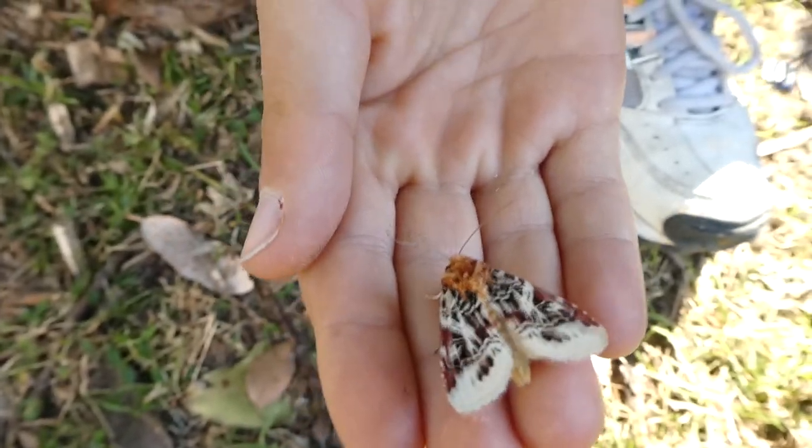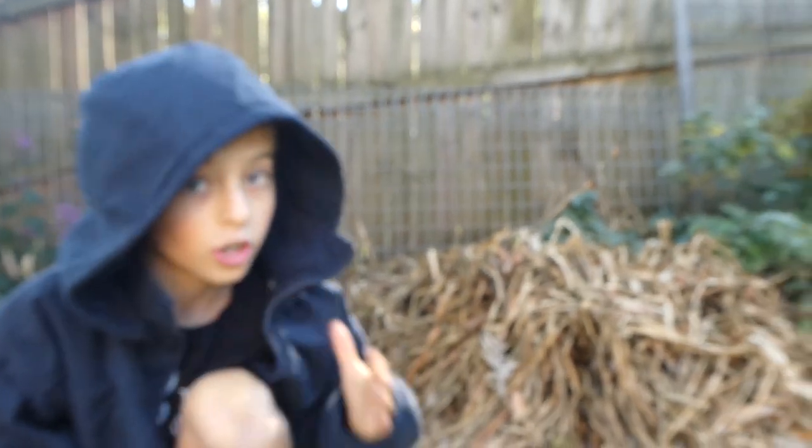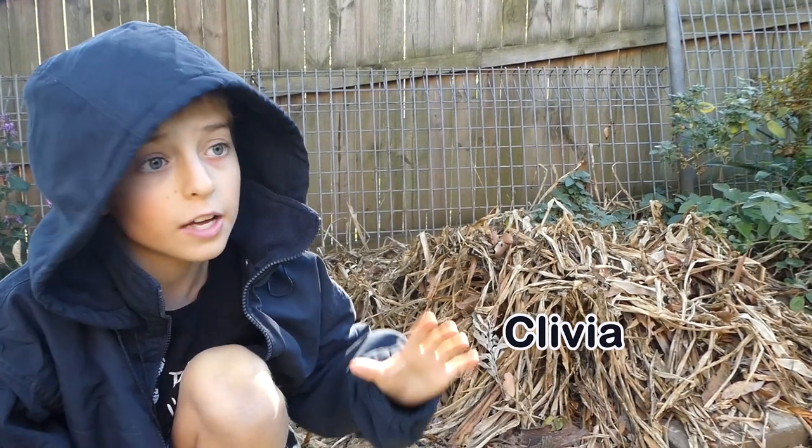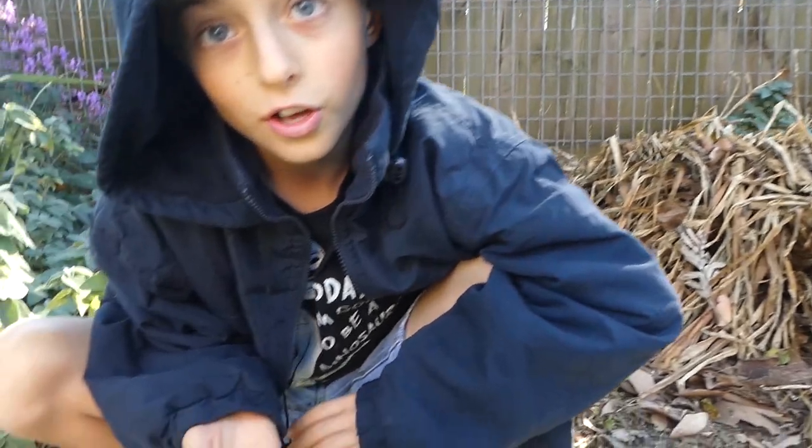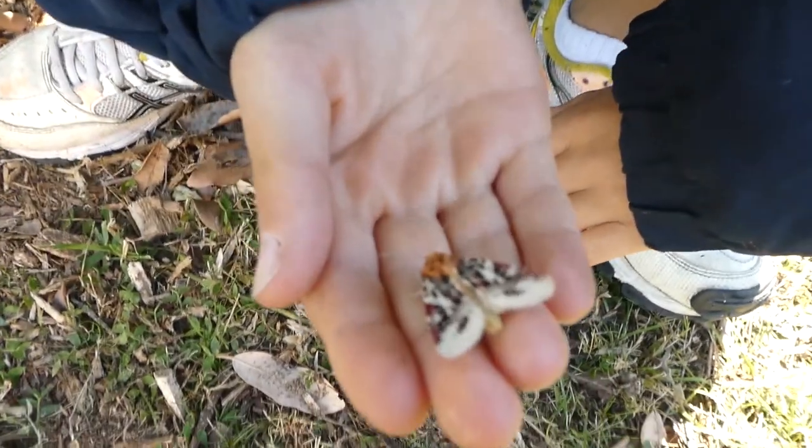The lily moth caterpillar decimates and eats clivia until there's nothing left. And they usually eat in groups.